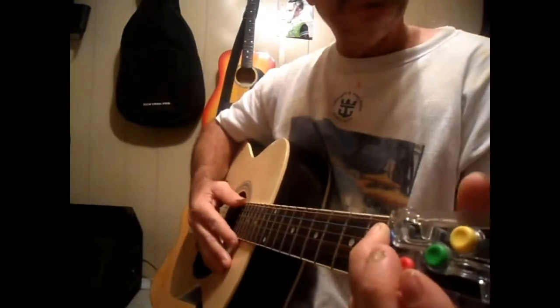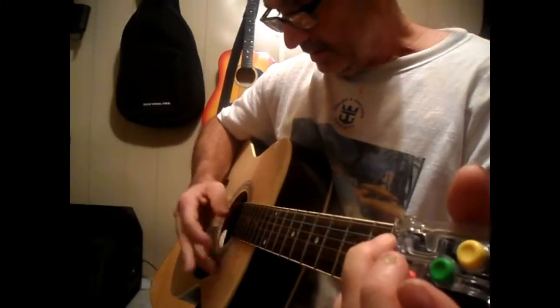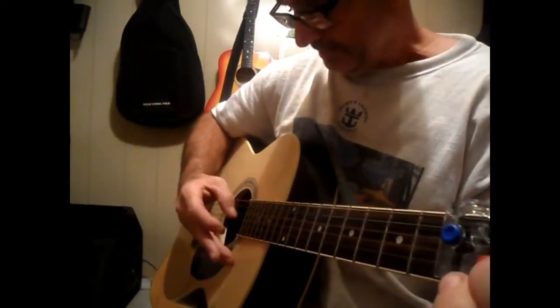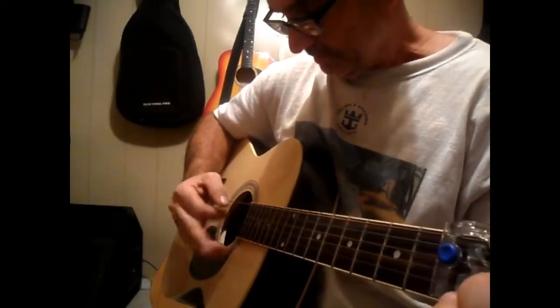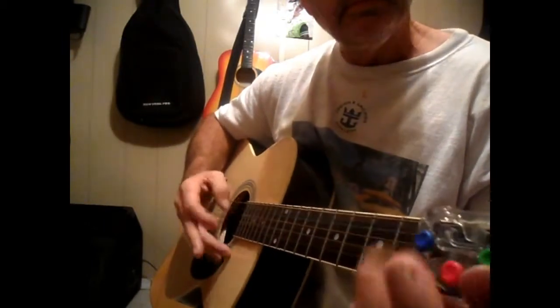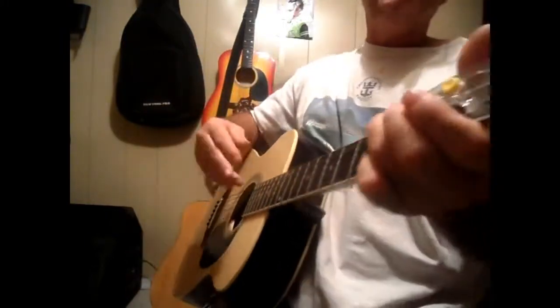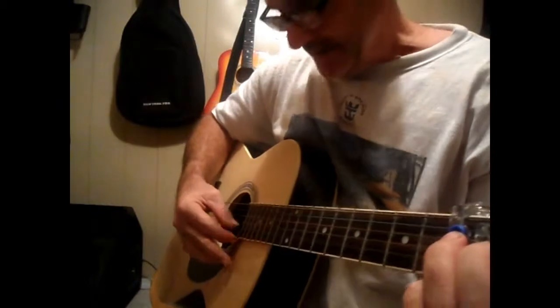If we put that all together, it goes like this — C, E minor, G. It is very hard traditionally to slow down picking. It's something you sort of just have to practice. Once you get it down pat, you can pretty much just jump right into it anywhere.